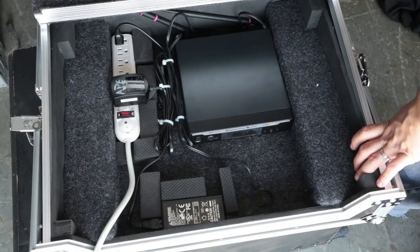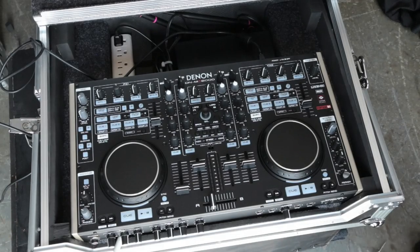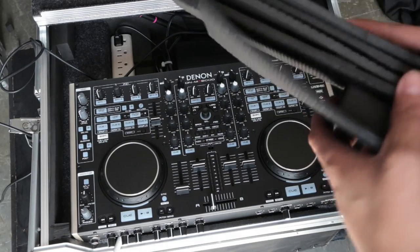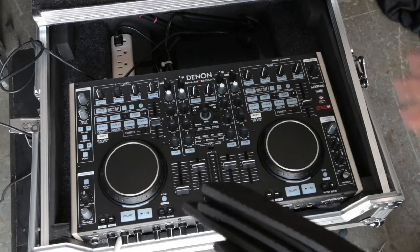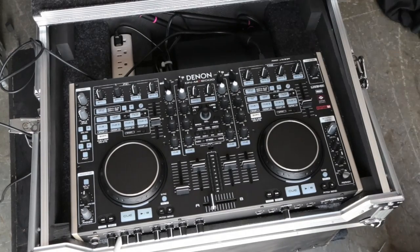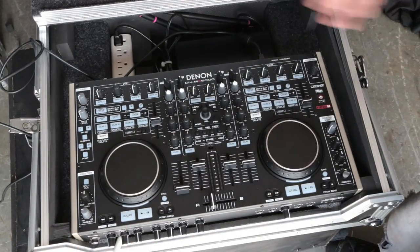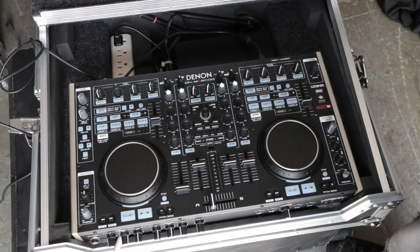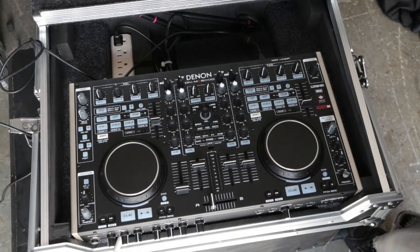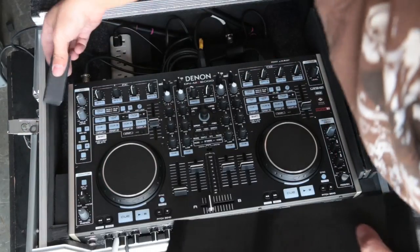Now let's go ahead and slide the MC6000 in. At first glance you may think there's not enough room, and that's fine — that's what these foam pieces are for. We're going to use them to patch it in and make it a little bit thicker. This also means that if a newer version comes out, if it's a little bit wider, you can remove these blocks and put either a newer unit or a completely different unit as well.